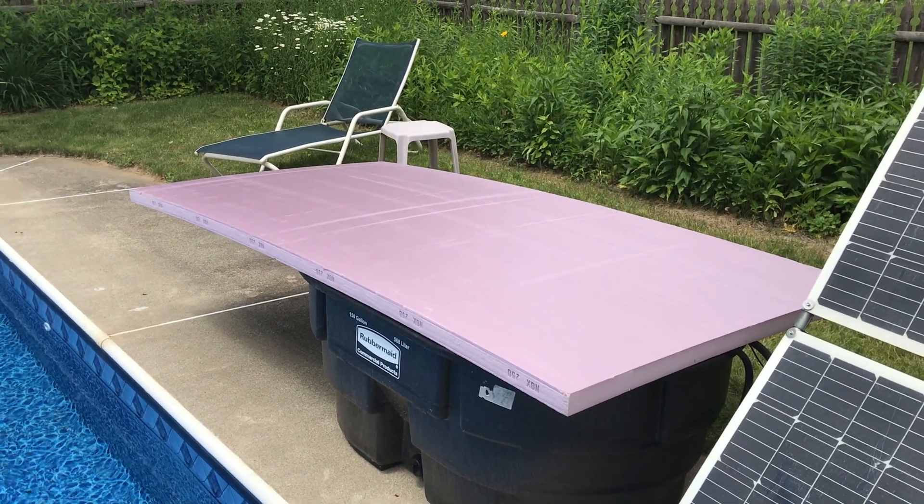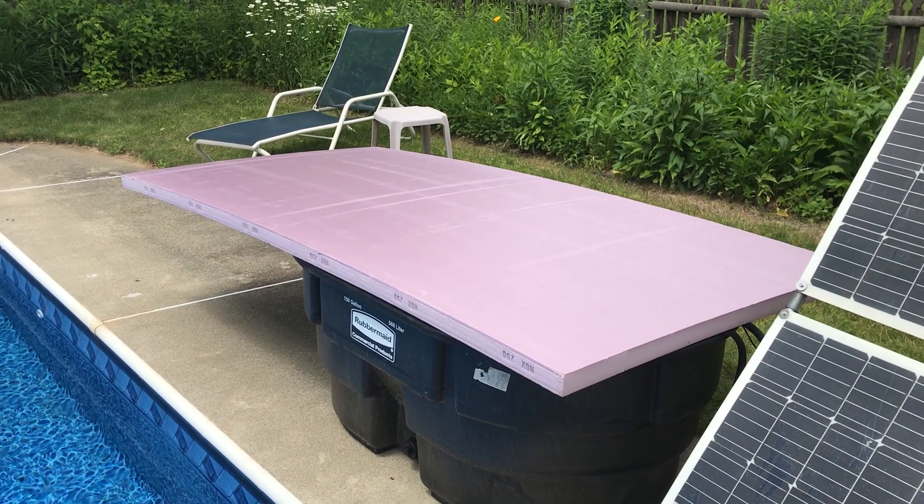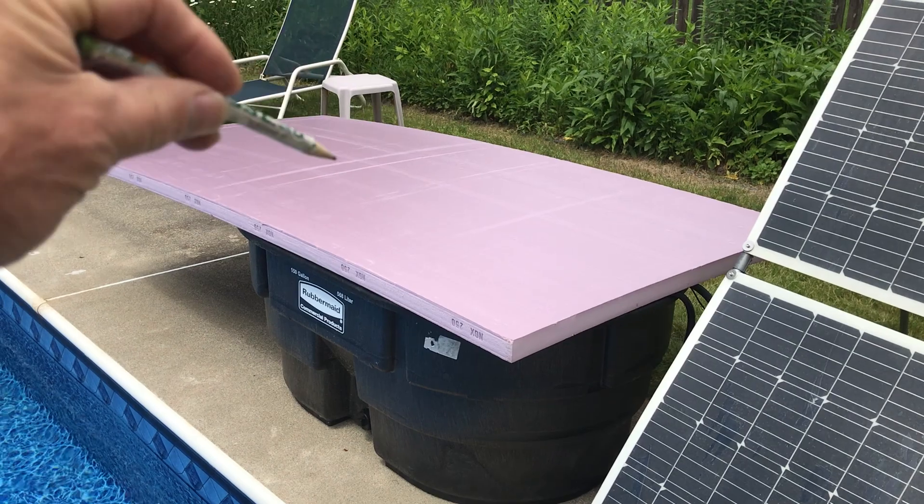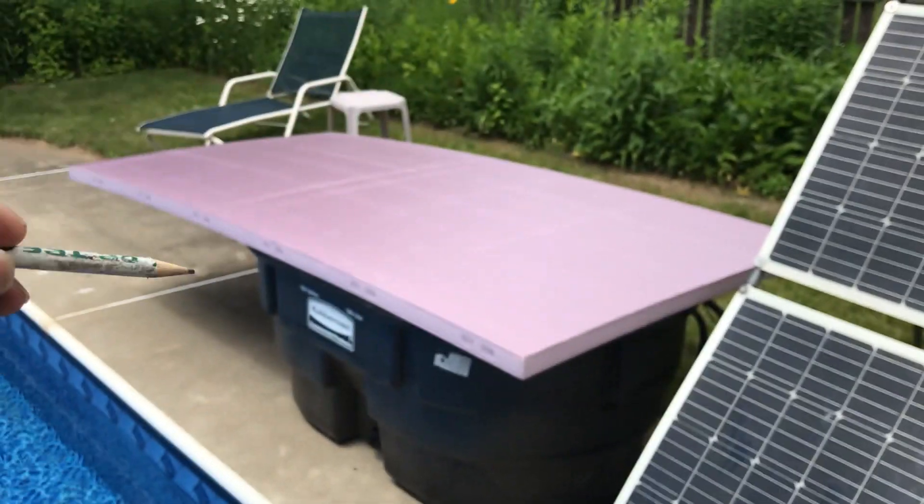I bought a four-weight piece of two-inch Owens Corning NGX closed cell foam board and I'm going to try to cut a cover for the tub to keep the heat in.